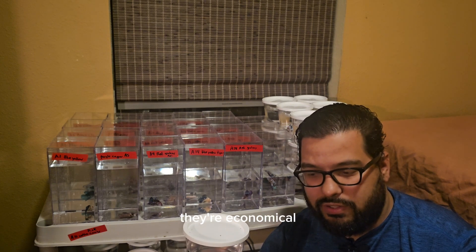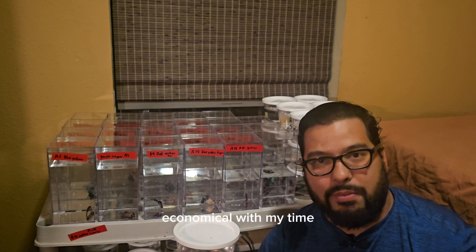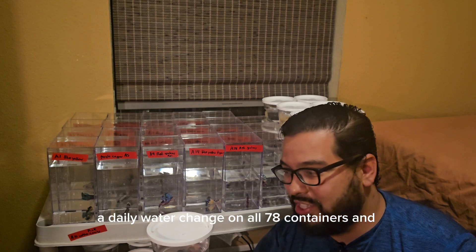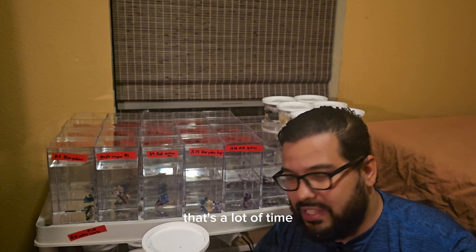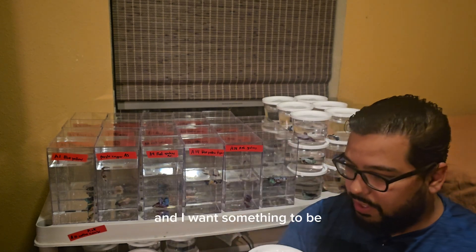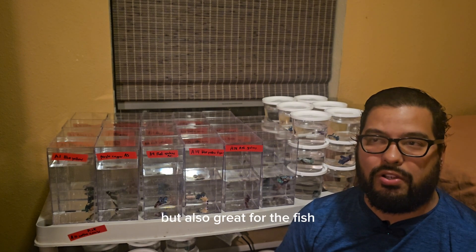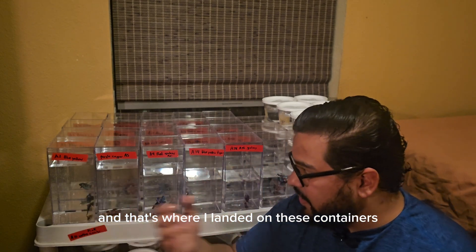They're efficient, they're economical, but they're not efficient and economical with my time. Keeping them in these small containers requires me to do about a daily water change on all 78 containers, and that's a lot of time, that's a lot of work. I want a solution that's going to be economical and efficient, but also great for the fish. And that's where I landed on these containers.